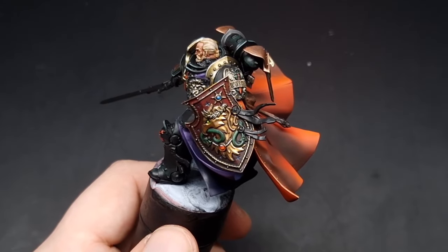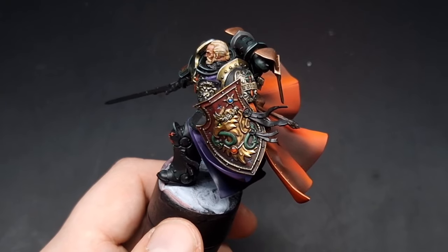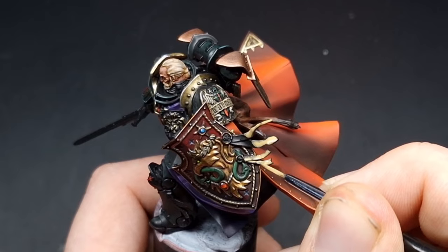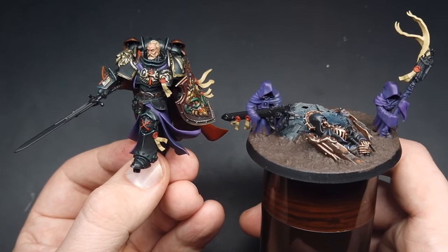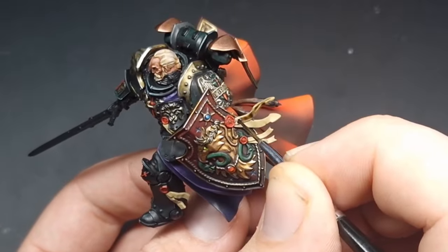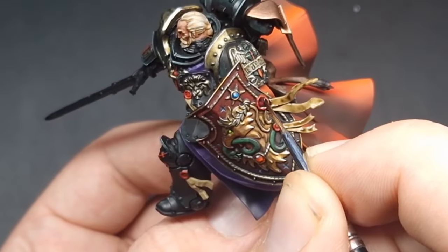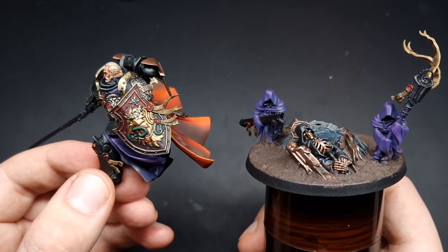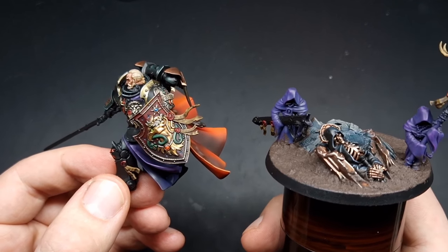Moving on, we're going to do all of the purity seals around the model. The parchment is going to be base coated in Zandri Dust and the wax is going to be base coated with Mephiston Red. Once the purity seals are base coated in — and don't forget the bits on the base as well — we're going to wash the parchment with Agrax Earthshade and the wax with some Druchii Violet. When those washes are dry we need to highlight them: for the parchment we're going to use Ushabti Bone, and for the wax we're going to return to our Mephiston Red to catch the raised areas of the wax.